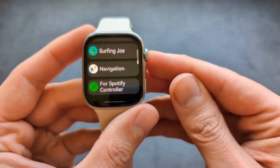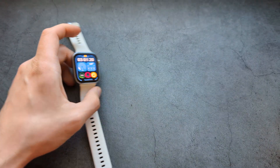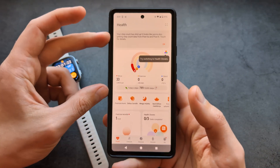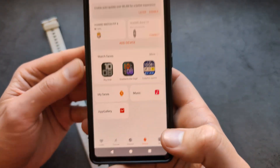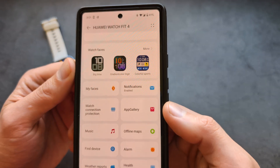I have actually installed a bunch of additional applications on here. If you also want to do it, you can simply go to the Huawei Health app, click on Devices, and then you'll see the App Gallery.